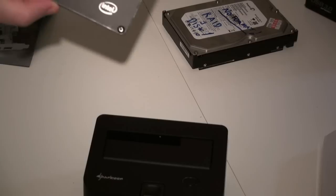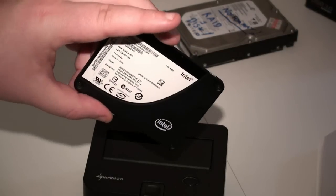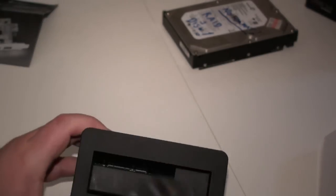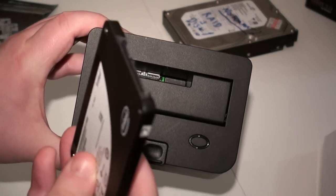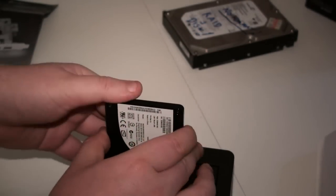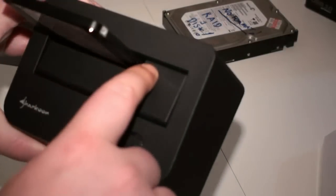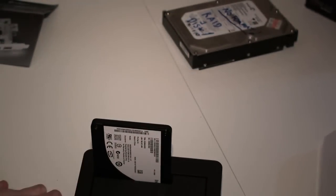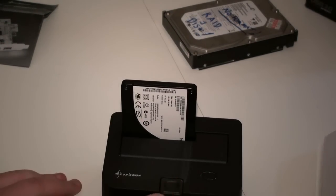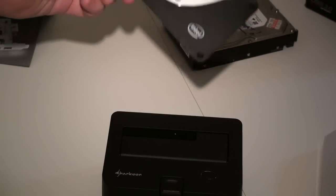As mentioned, this device also supports 2.5 inch drives — so that means SSDs. It's a similar type of thing: you match up the connectors on your drive with the connectors in the device, put it down into place, and it sits in there. There's a cutout in the device to support the smaller 2.5 inch drive. When you want to eject the drive, you just push this button and it pops out — again, just like a toaster.